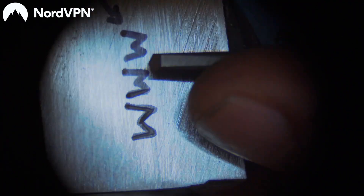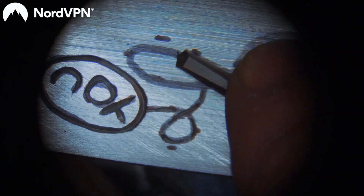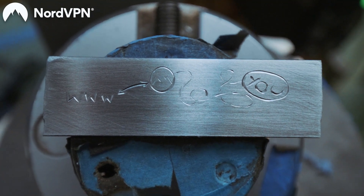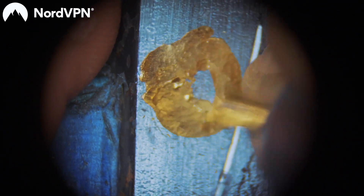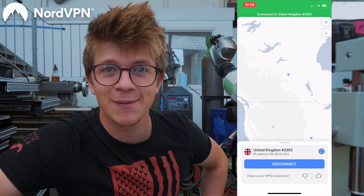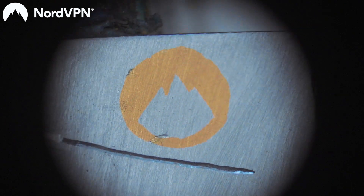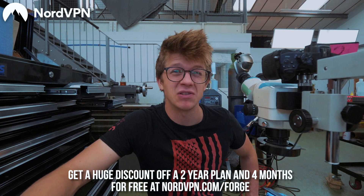This episode has been sponsored by NordVPN, which exists to help make a secure internet for you. They've got over 5,400 servers spread all over the world, acting as an intermediary between you and the websites you browse, encrypting the data that goes between you and them — meaning your internet service provider, your country, or hackers can't access your data. They have a strict no-logs policy and don't collect any of your data. Because they've got servers all over the world, you can make websites think you're browsing from wherever you want — so if you want to stream content only available to US IP addresses, you can change to a United States server with the click of a button in their app for iOS, Android, Mac, and PC. They've got 24/7 customer service, a 30-day money-back guarantee, and you can get a huge discount off a two-year plan plus four additional months for free at nordvpn.com/forge.